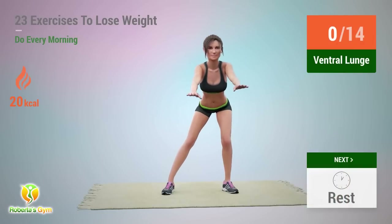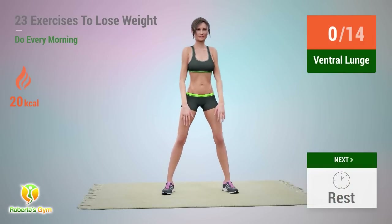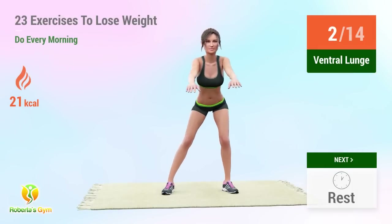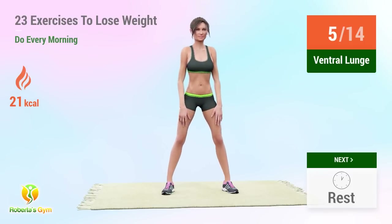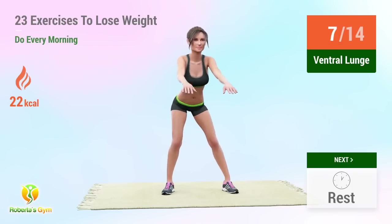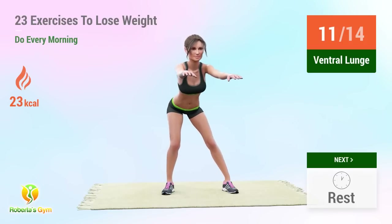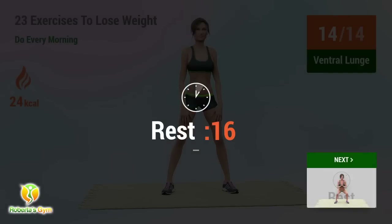Up next: ventral lunge. In 5, 4, 3, 2, 1, go! 1, 2, 3, 4, 5, 6, 7, 8, 9, 10, 11, 12, 13, 14. Rest time.